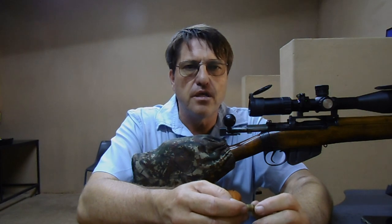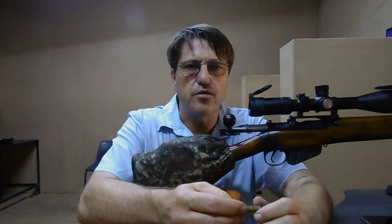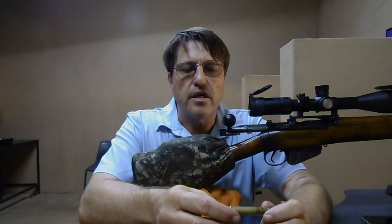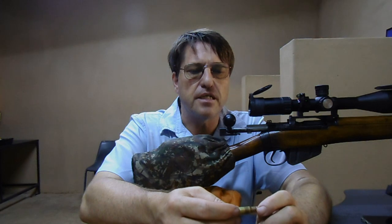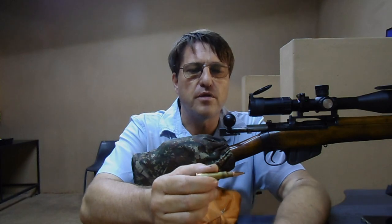I am going to start off with the number 1 setting on the tuner and then progressing upwards in increments of 2s. So in other words I am going to first shoot setting number 1, and then setting number 3, 5, then 7, and then possibly 9 as well. So I can see which setting on the tuner gives me the tightest group and is the most optimal setting for accuracy.